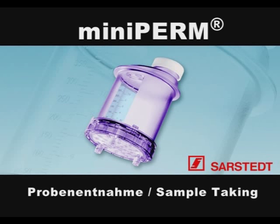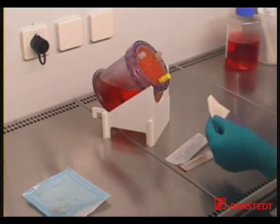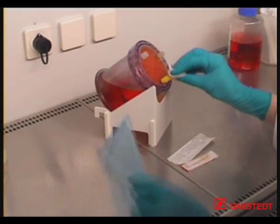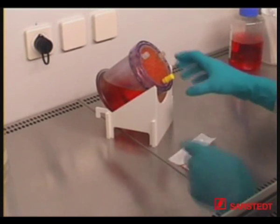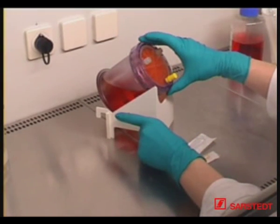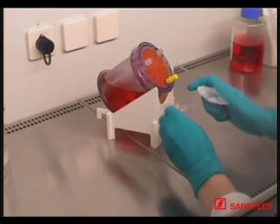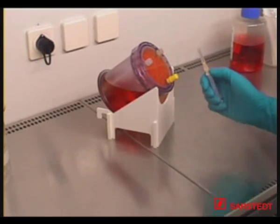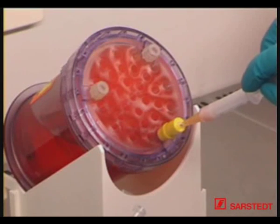MINI PERM sampling through a septum. Place the bioreactor onto the rack with the production module on top and clean the hole in the septum cap with a sterile pad soaked in alcohol. Ensure that the port with the septum cap is positioned below the liquid level. Pierce the septum cap with a sterile syringe and collect the required sample volume.